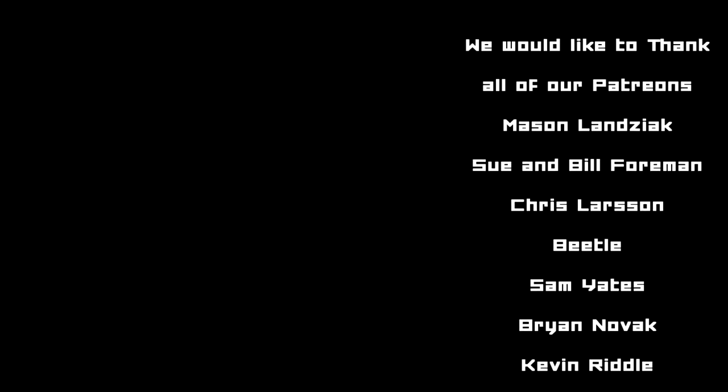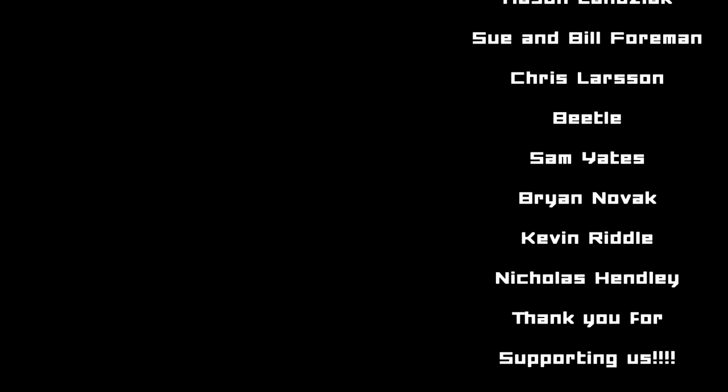Thanks a lot for watching this video — we really appreciate it. I want to thank our Patreon subscribers, the people who really make this happen. Why don't you click on one of the links above and check out some of our other videos? And if you like this, subscribe for more Dead Zone and hobby goodness. Until next time, take care.